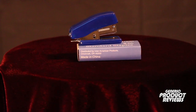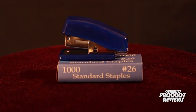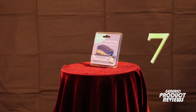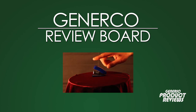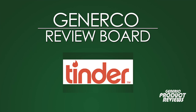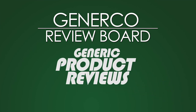Based on the Generico Review Board's patented 23-point enhanced assessment system, our experts give the Officeworks standard miniature stapler — with 1000 number 26 standard staples included — an industry-leading score of seven. For more Generico product reviews, subscribe to Generico Review Board Reviews on all internet outlets, including but not limited to YouTube, Facebook, Instagram, Vine, Tumblr, Tinder, Twitter, and coming soon — MySpace. From all of us at Generico, thank you and happy purchasing.